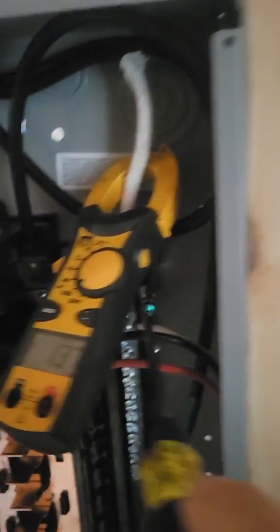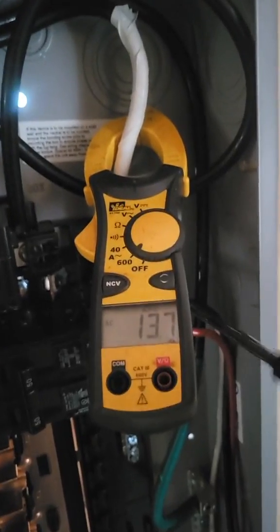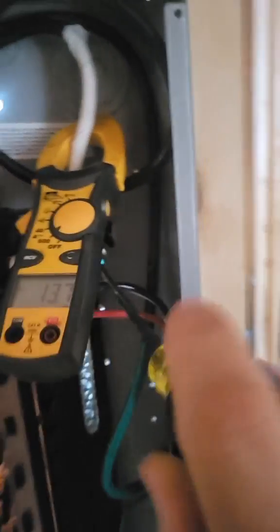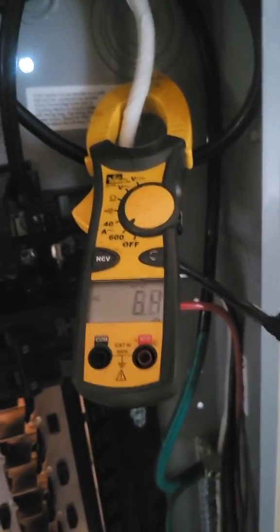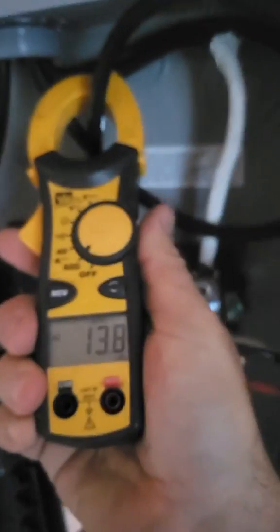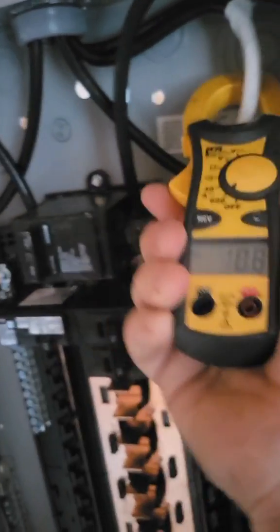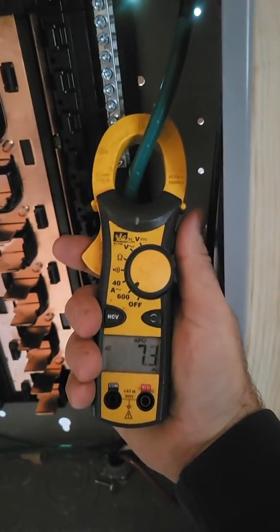Now I've got the bonding screw in but not tightened yet, and we still have 13 amps. Watch what happens when I tighten this bonding screw. I tighten the bonding screw and my 13 goes down to 6. I still have 13 on my hot, but I only have 6 on the neutral. Where did the rest of it go? It's going back on the ground. We now have 7 amps on the ground.